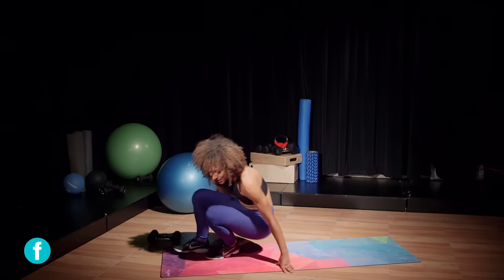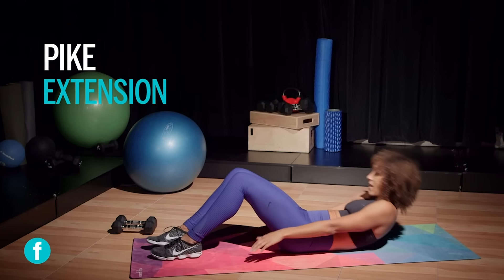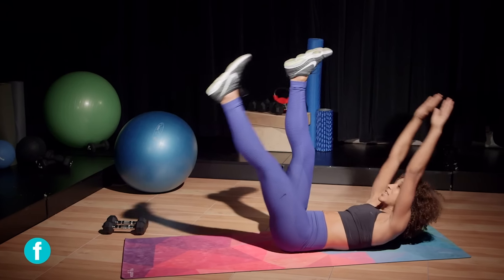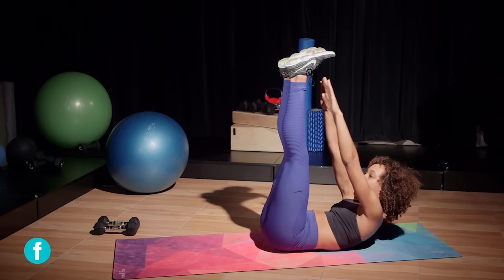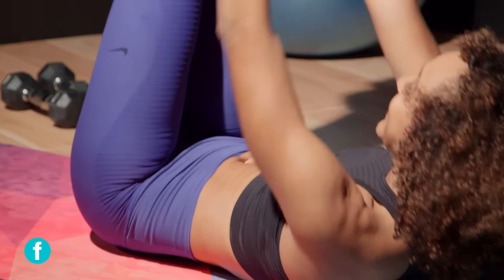I'm gonna lie on my back. First move is gonna be a pike extend. I'm all the way down, I'm gonna bring my hands up to touch my toes, and then I'm gonna lower one leg down and then all the way back up, and lower the opposite leg down.